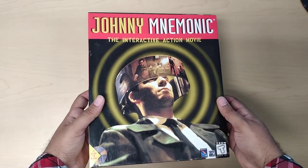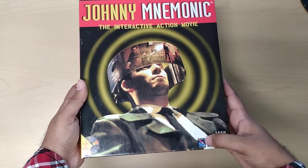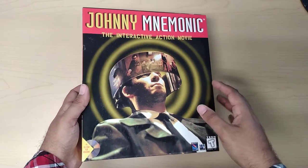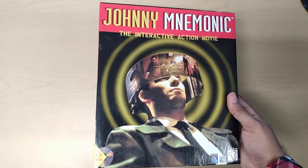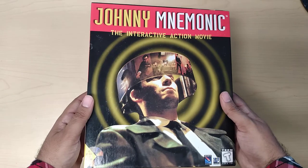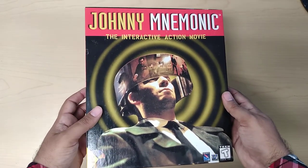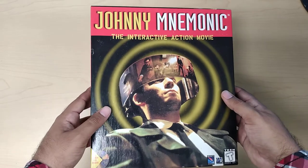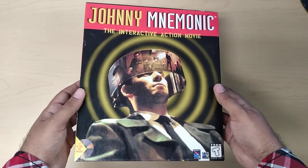This is based on Johnny Mnemonic, the movie starring Keanu Reeves. The movie was by Sony Pictures, so they obviously had to make an FMV game. This is one of my favorite games — it was one of the earlier FMV games I remember seeing and I've always wanted to play it. Unfortunately I haven't. I've only seen a few shots online and they're pretty low quality, so I'm going to try and upload a walkthrough in HD. I'll try my best.